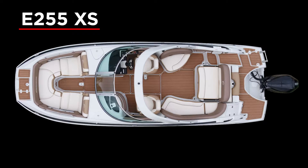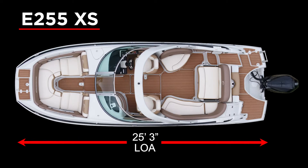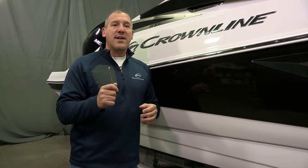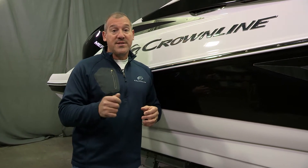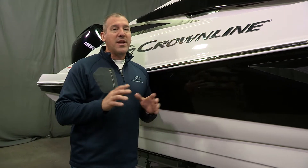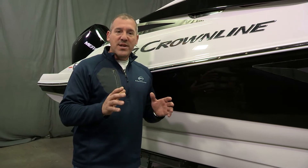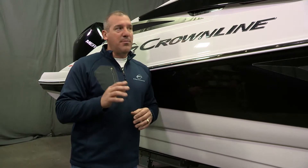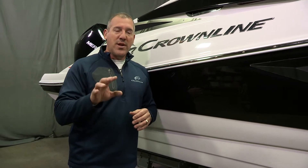The specs on this particular boat are 25 feet, 3 inch LOA. It's an 8.6 beam. It's got a 19 degree dead rise at the transom and a 39 degree angle of entry at the bow. Total weight comes in about 5,300 pounds and it's packaged with three different outboard options — either Mercury, Yamaha or Suzuki — all the way up to 350 horsepower. So plenty of performance and plenty of opportunities to customize the boat the way you want it.